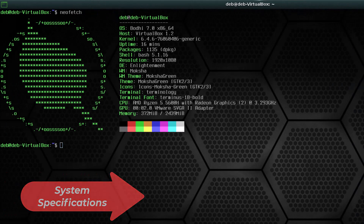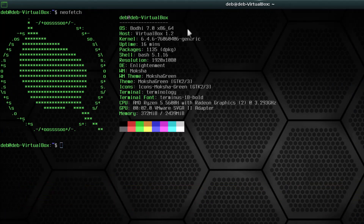Now let me show you the current system information. This is Bodhi Linux 7.0 for 64-bit, running in VirtualBox. Since I downloaded the S76 kernel version, it is using the latest kernel 6.4.6. The shell is bash, the desktop environment is Enlightenment — specifically the Moksha desktop, which is a fork of Enlightenment. The window manager is Moksha. RAM usage is around 372 megabytes, so almost 400 MB. It is pretty lightweight — if you have 1 GB RAM, that will be enough to run this operating system. These specifications are really awesome.